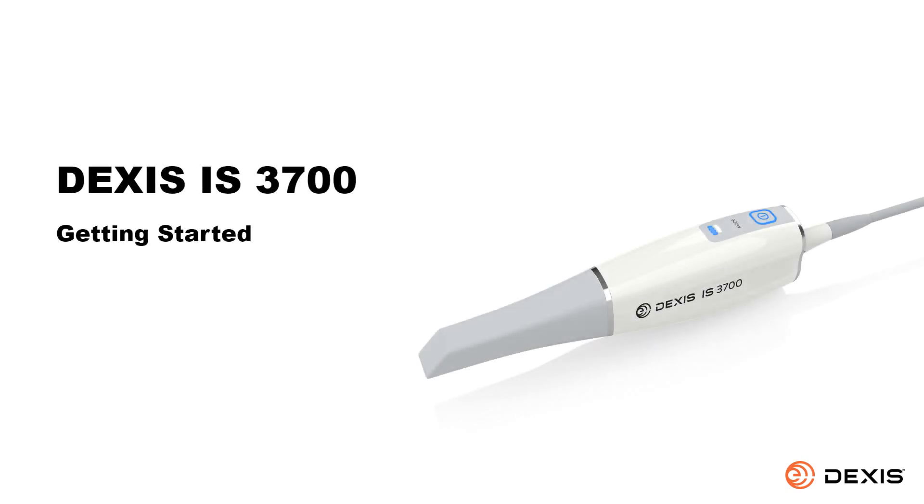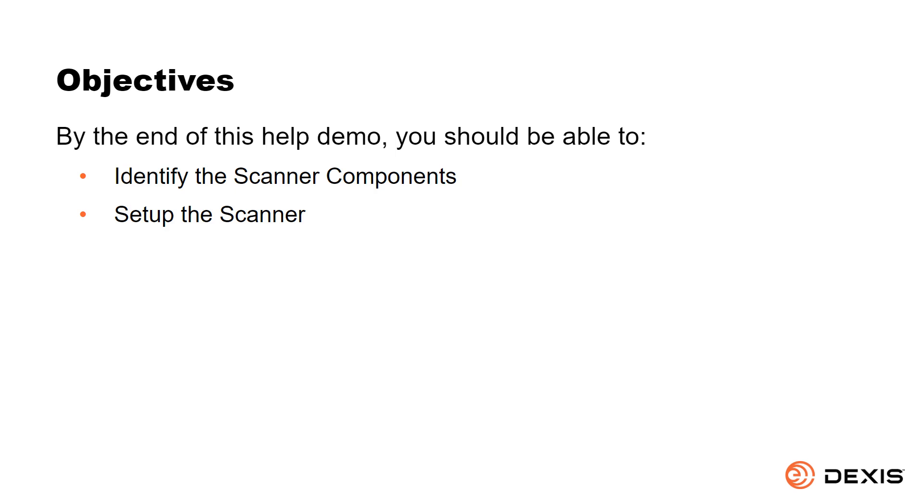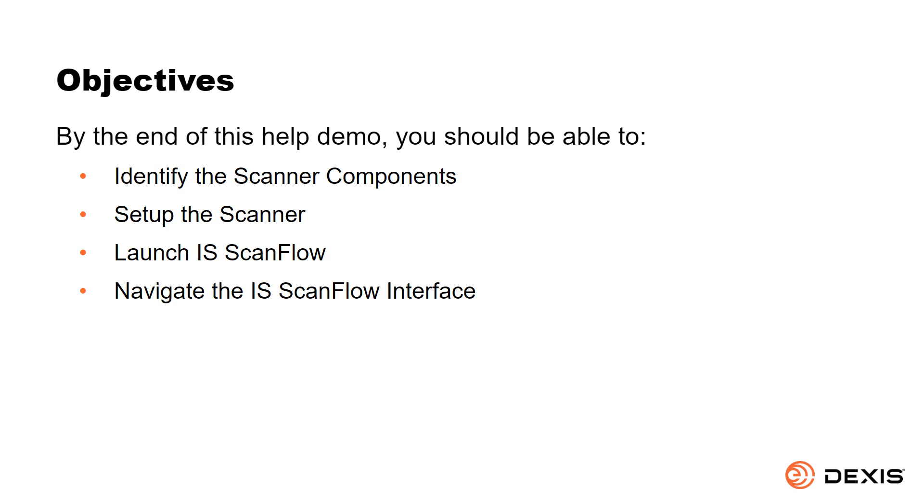DEXUS IS 3700 — Getting Started. This beginning level help demo is designed for clinical team members and provides an overview and instructions for getting started with your new DEXUS IS 3700. By the end of this help demo, you should be able to identify the scanner components, set up the scanner, launch IS ScanFlow, navigate the IS ScanFlow interface, configure your preferences, and enable live video.